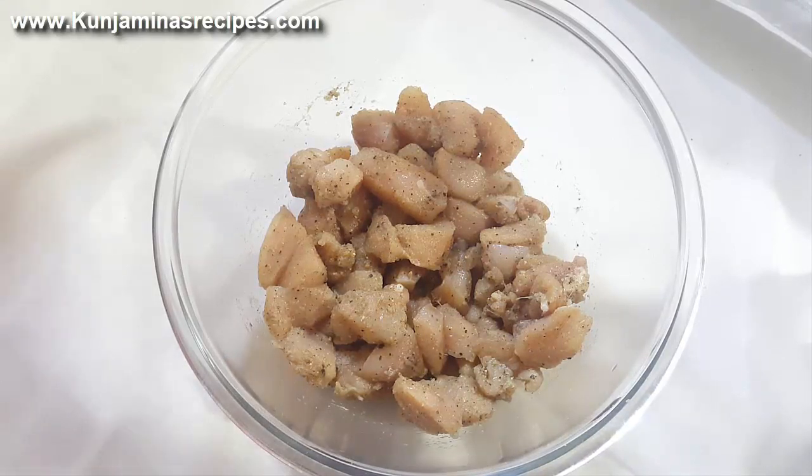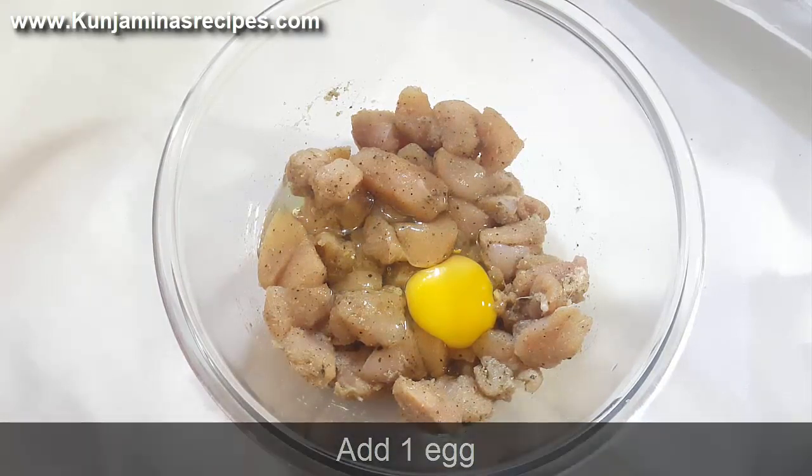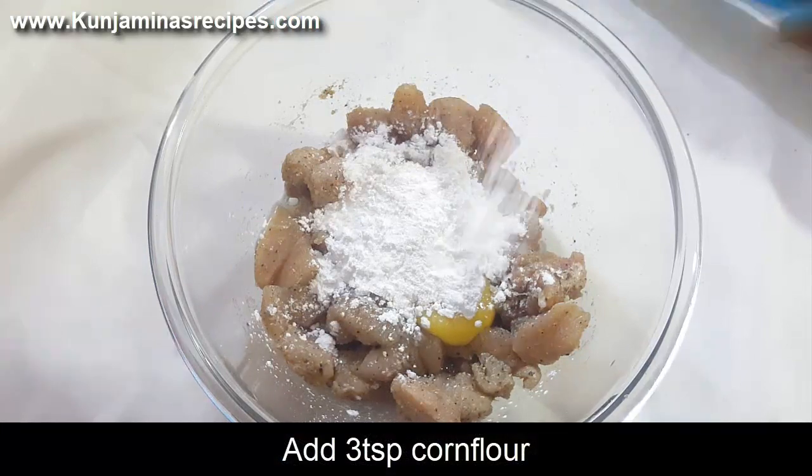Add 1 egg. Add 3 teaspoons of corn flour.